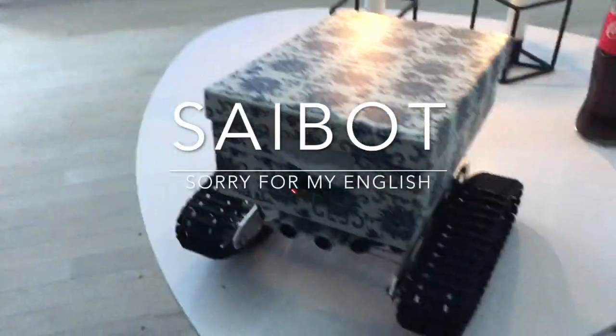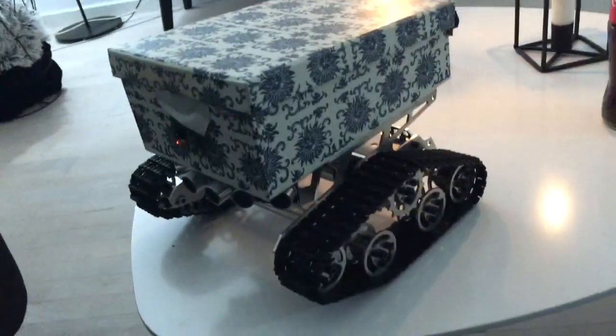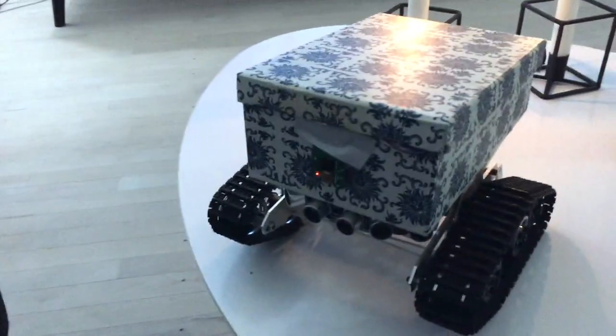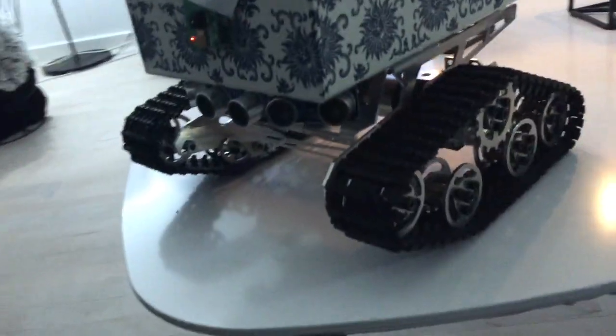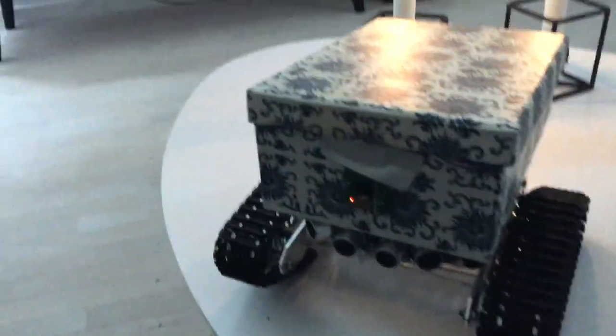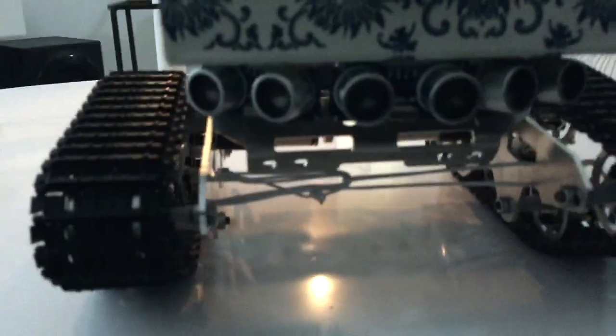Hello YouTube. This is my little hobby project. I've made a little robot with caterpillar wheels — just try to look at it first.